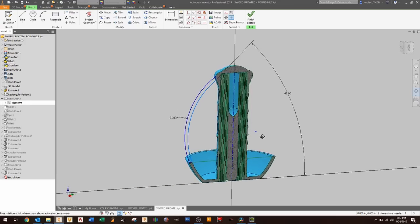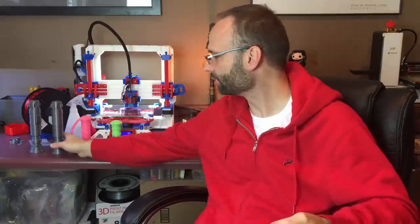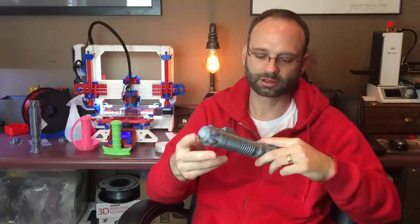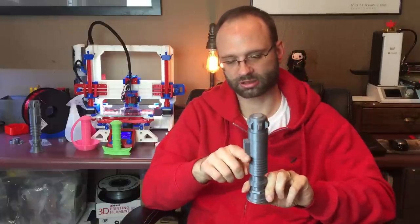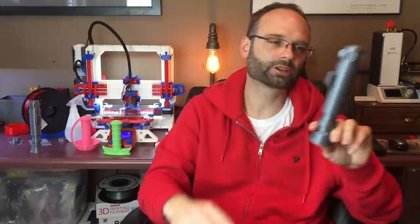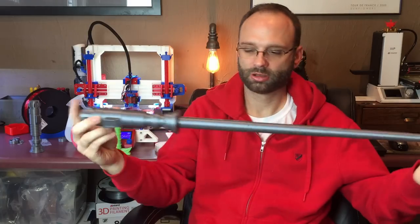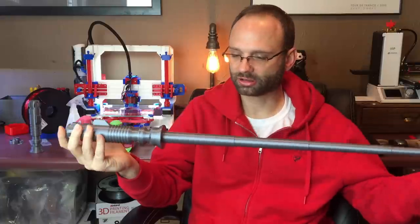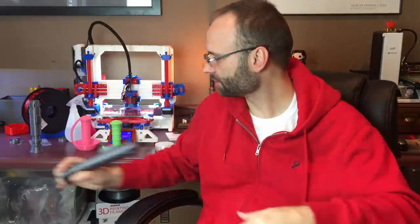Next I thought the obvious thing was to make a lightsaber. This one is modeled after Luke's lightsaber. I had to make a couple of changes so there were no overhangs — I added an angle here and made it a bit thicker than his actual lightsaber. It turned out pretty good. The only problem was, whoever has seen a lightsaber with a silver blade? So I had to figure out a way to print it in different colors.